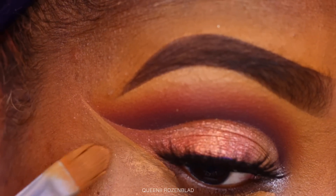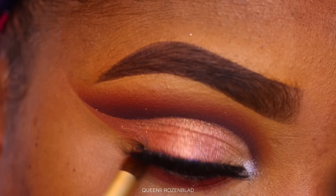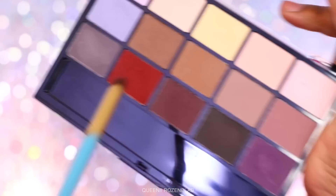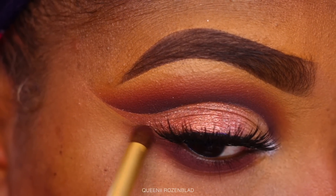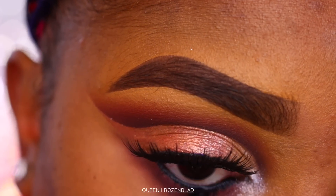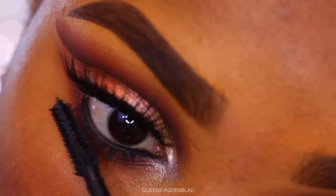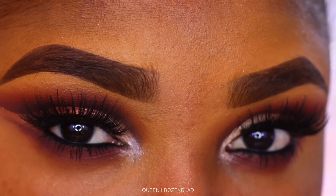I'm going to clean up the wing — the eyeshadow wing is our wing, no liner. Going back in with the red shade using a small pointed brush to smoke out my lower lash line, and bringing it out underneath the winged shadow so you can see the winged effect. Then going back in with that deep grape wine plummy shadow right underneath my lower lashes. I lined my waterline using the LA Girl Ultimate Eyeliner Pencil, then added Urban Decay mascara to the bottom lashes. This is the final look of the eyes.